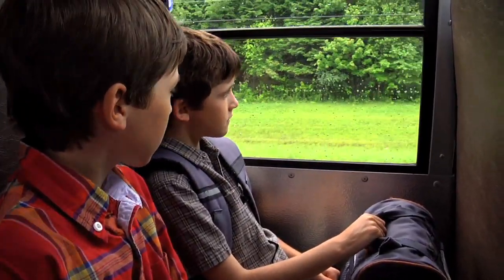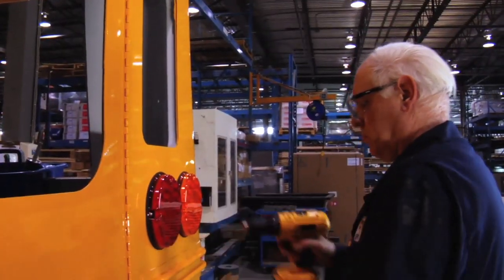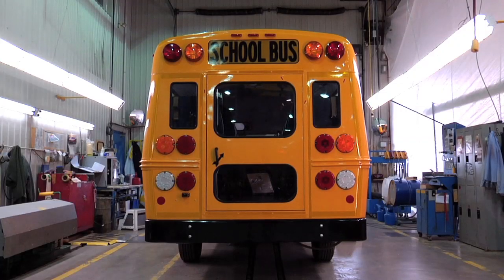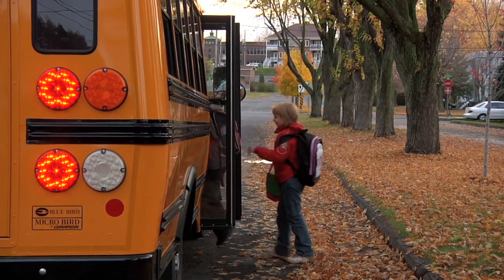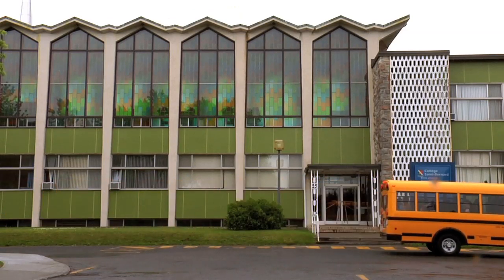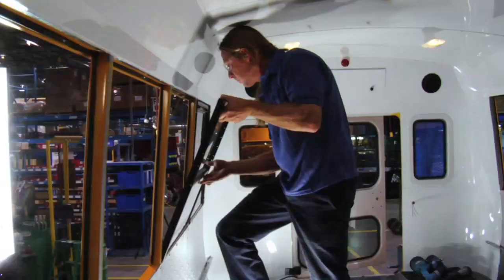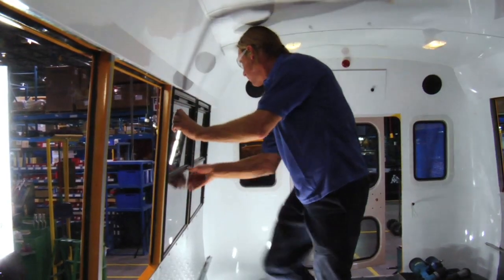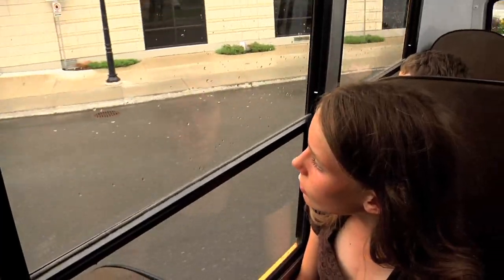All MicroBird school buses come standard with exterior LED lighting. The multiple diodes of LED lights require less maintenance and ensure reliable visibility. All school buses come standard with tinted, split-sash windows, including emergency exits. Dual-pane thermal windows are also available to further regulate cabin temperatures and reduce road noise.